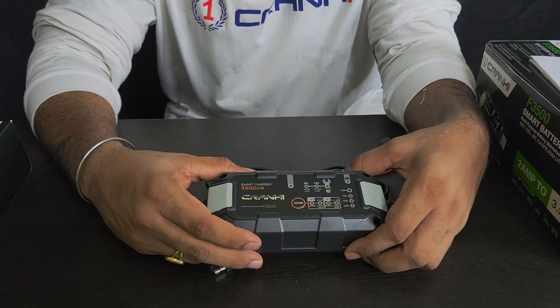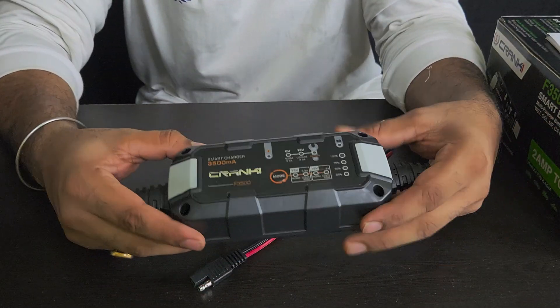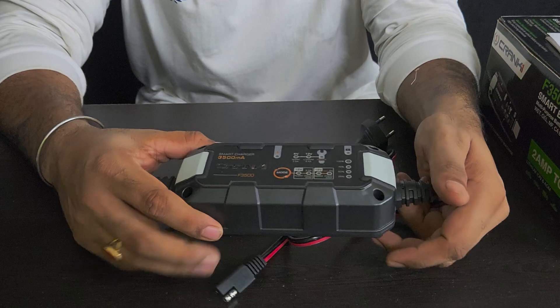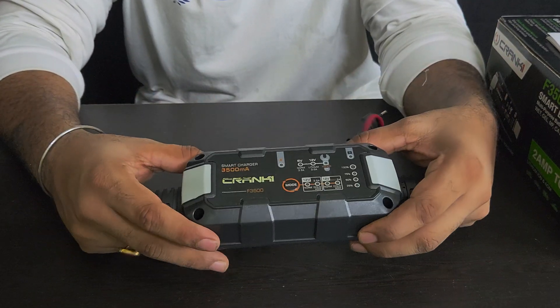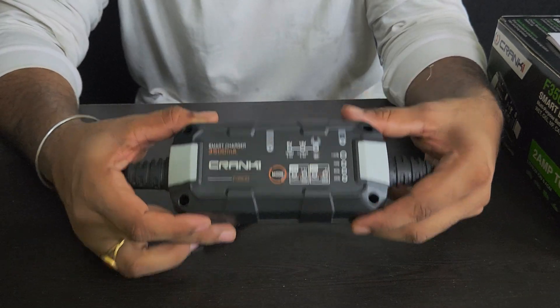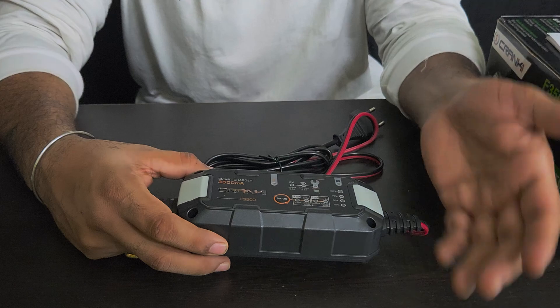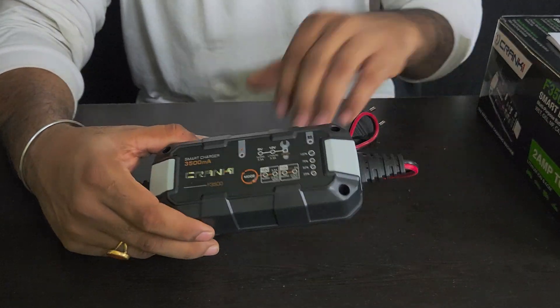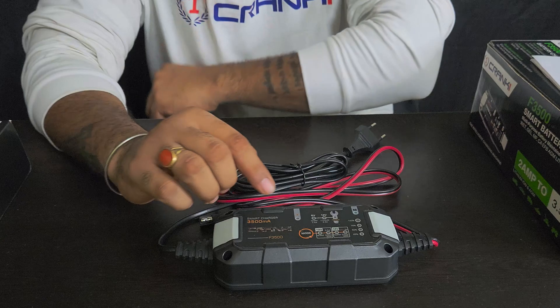Now, the Crank One Smart Battery Charger — the first thing you'll notice is that it is very lightweight. It doesn't feel heavy at all, which is especially useful for people on motorcycle rides. It's obviously an extra thing to carry, but you won't feel any significant weight from it.